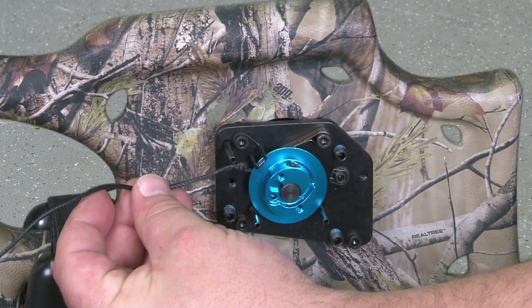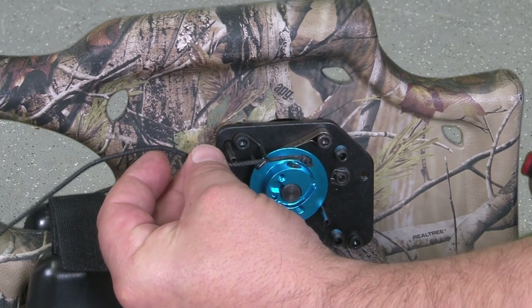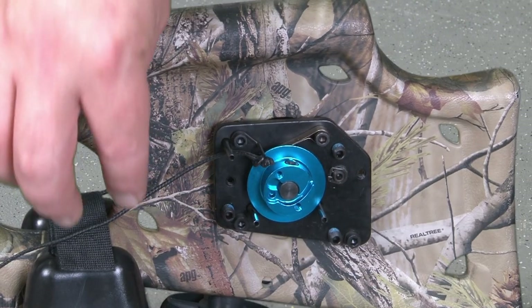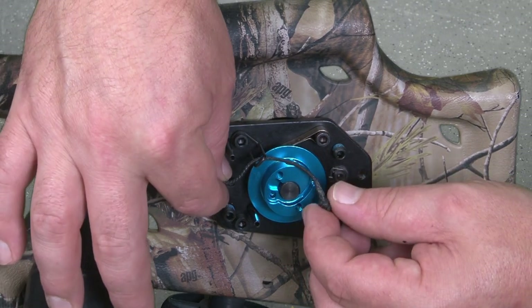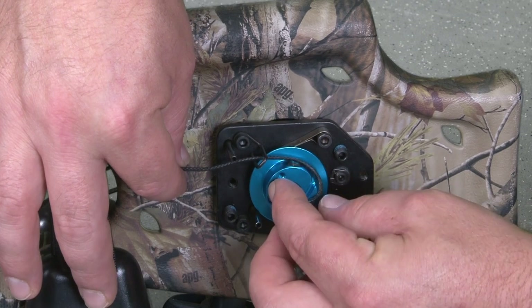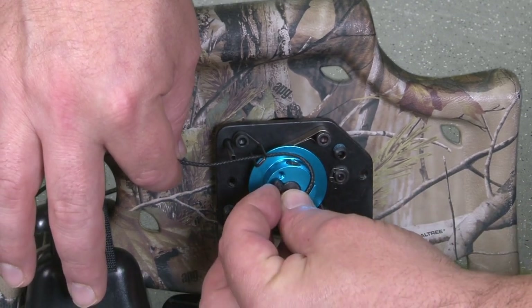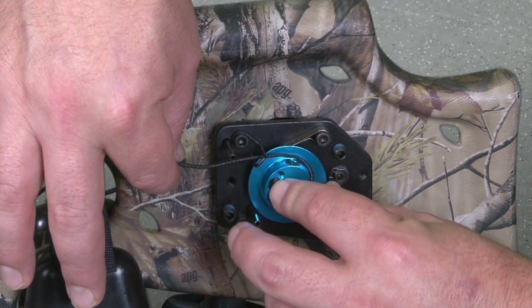Then thread the AccuDraw cord under the left side roll pin and through the string guide. Wedge the knot of the draw cord into the indentation on the side of the hub and wrap the cord counterclockwise into the groove against the axle.